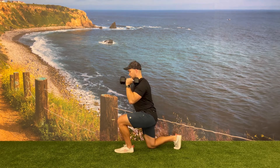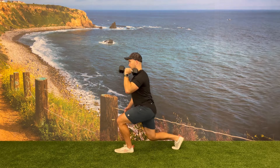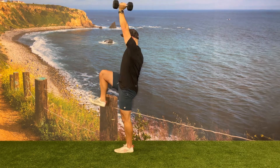From this kneeling position, have them drive that knee up into the air and bring the dumbbell up overhead. This will take out the balance component of this exercise while still allowing the client to focus on the power component of this movement.